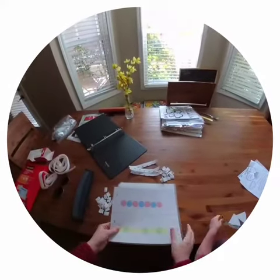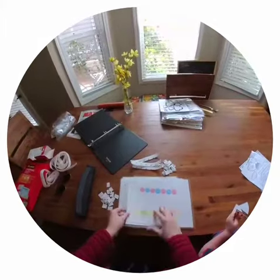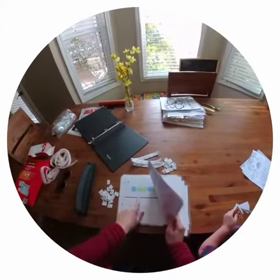I've printed and laminated everything. If there's a gray line, I'm going to cut these in half. Black I don't cut.